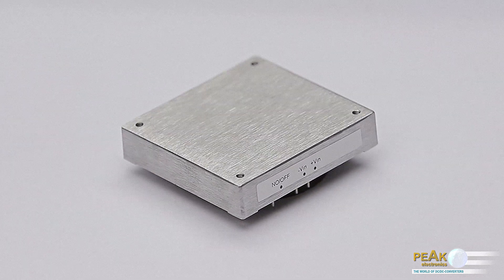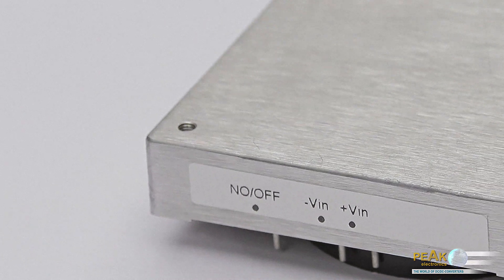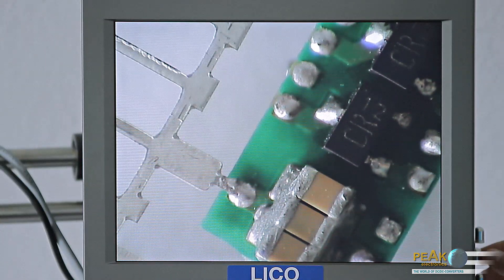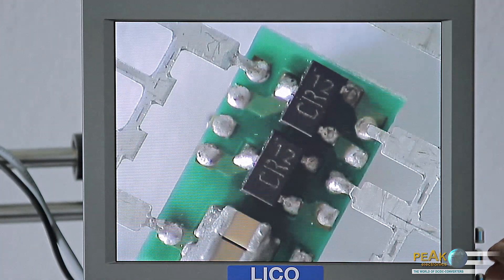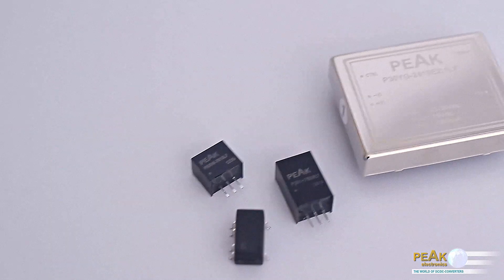Important is the on-off control input. With the on-off control input, shutdown or inhibit, on the primary side the DC-DC converter can be remotely turned off by a relay, a switch, a transistor, or an optocoupler without the supply voltage having to be interrupted. To turn off, only a signal with low power is necessary that can originate, for example, directly from a controller or regulating circuit. However, this function is not available for all DC-DC converters.